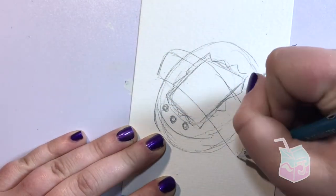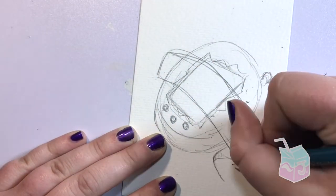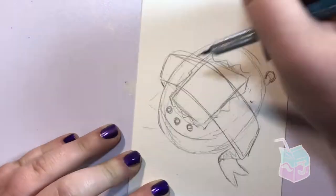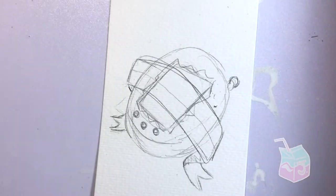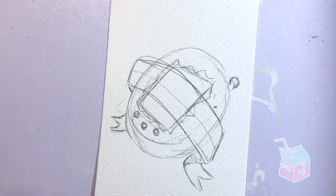I got the idea to do this piece because I recently got a tattoo of a Game Boy, and I wanted to see what some other nostalgic childhood things would look like in a tattoo format. I've actually never had a Tamagotchi, but I always wanted one when I was a kid.